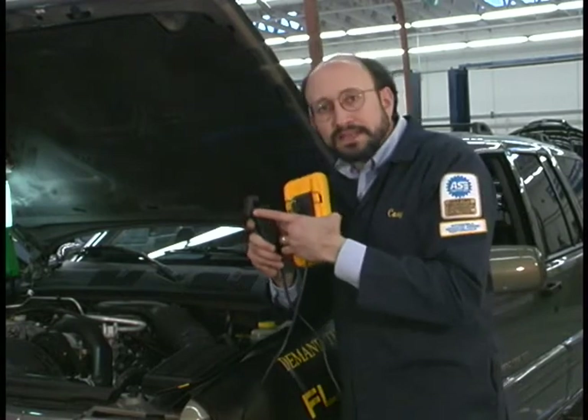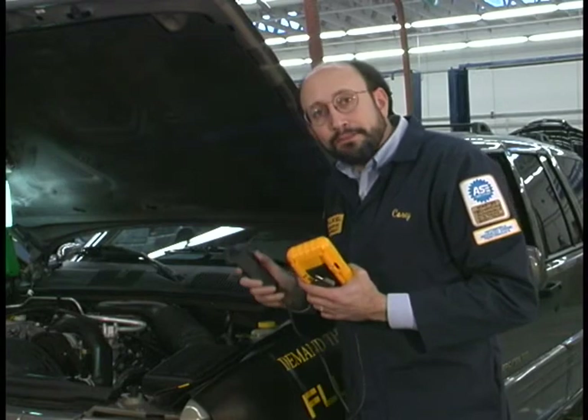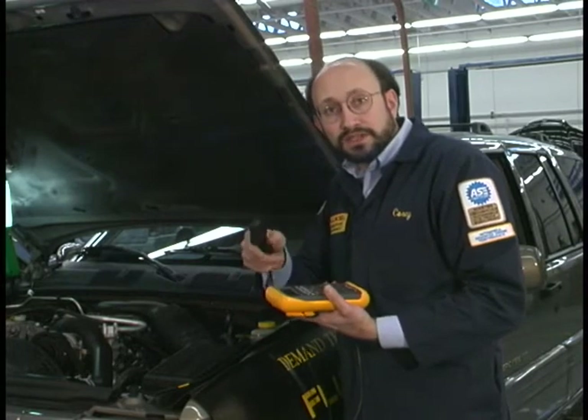Now remember, it has that spark plug indication on it — it has to face towards the spark plug. I'm going to clamp it on the spark plug, plug it into the volts and common input, select volt DC and RPM, and we'll do the test.